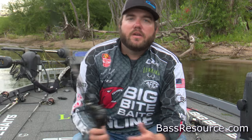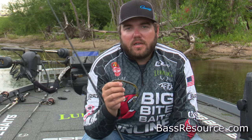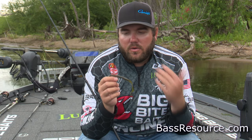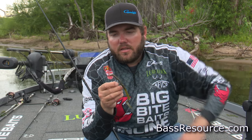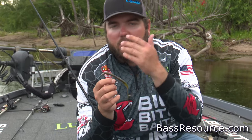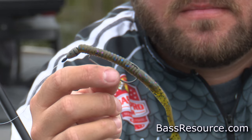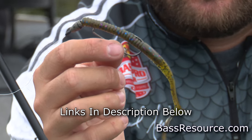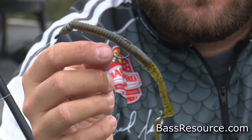The way that I would recommend rigging it from the bank is just a Texas rig. It's very simple, it's very weedless, and it's something that you don't have to carry a whole lot of extra tackle in your pack or bag around the bank. Just a Texas rig with a seven inch Big Bite Baby B2 worm with a three offset round bend Gamakatsu hook. That's as simple as it can be for a Texas rig — that's all you really need.